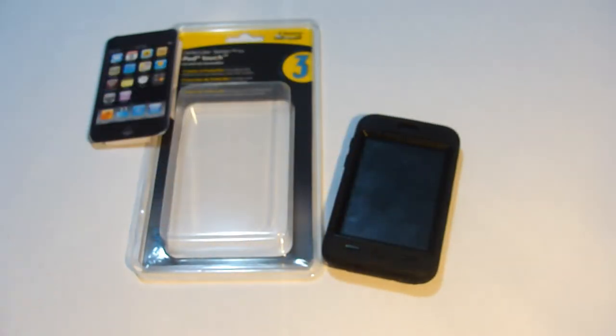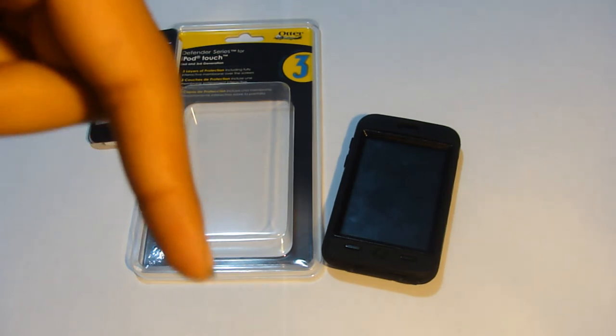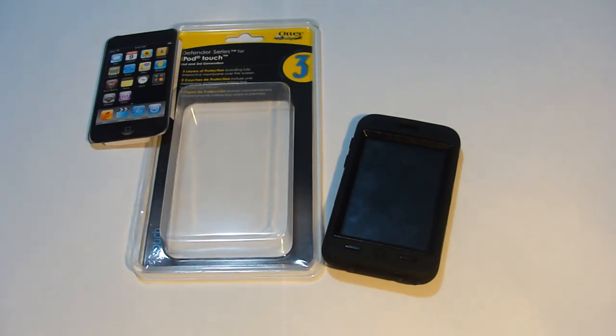I believe this case only comes in black. If you want it, you can check out autobox.com — the link will be in the sidebar below. I also want to thank autobox.com for sending me this product to review. Don't forget to rate, comment, and subscribe, and I'll see you guys in the next video — peace!